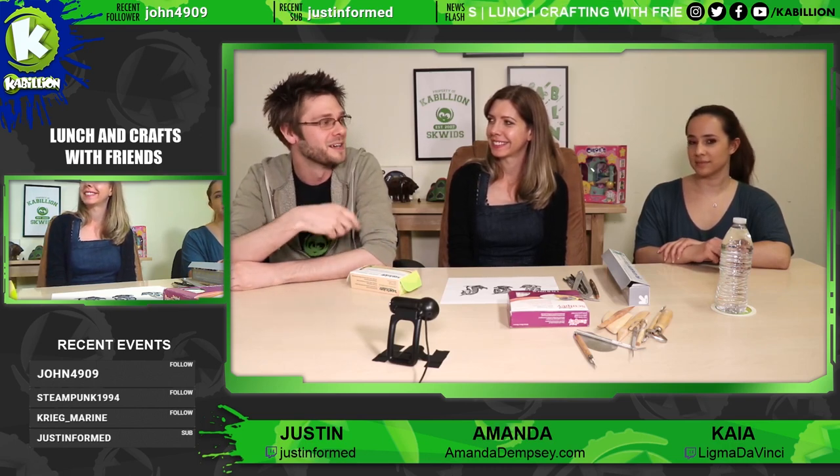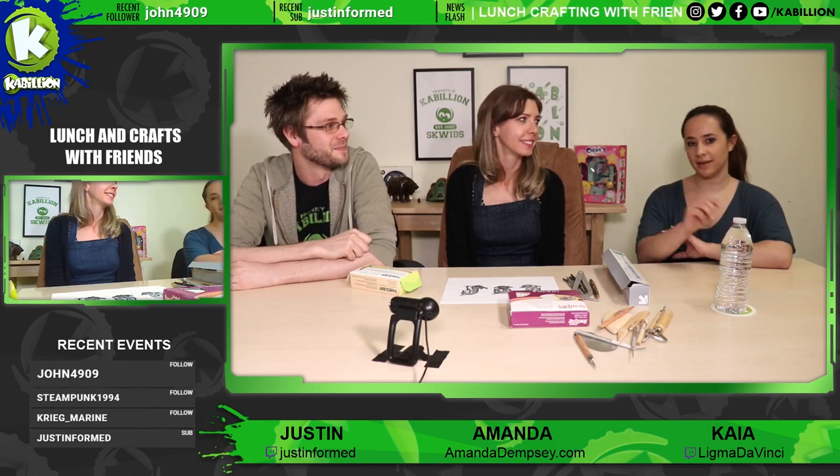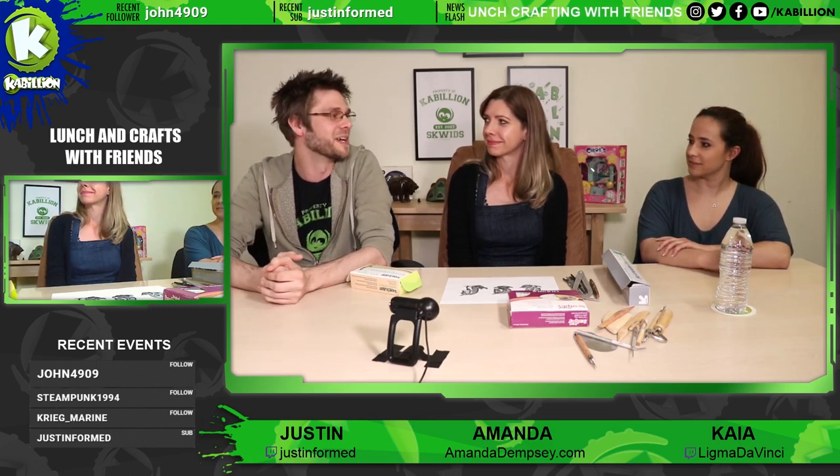My name is Justin. On the opposite side is Kaya. Hi. And in the center is our very talented guest, Amanda. Hello.